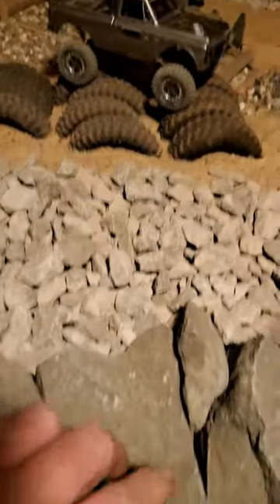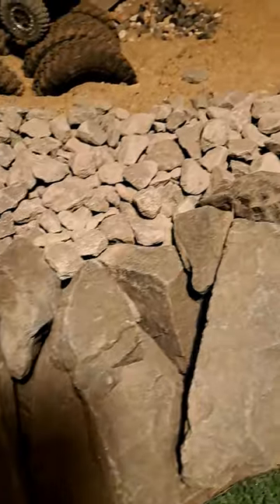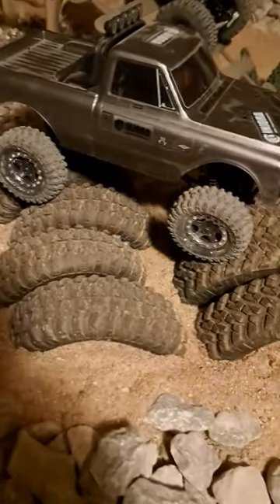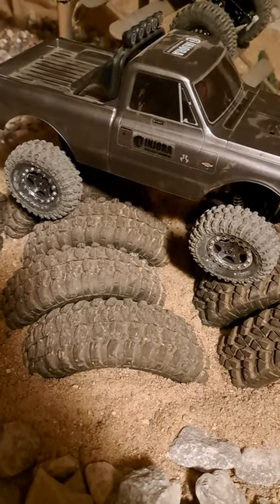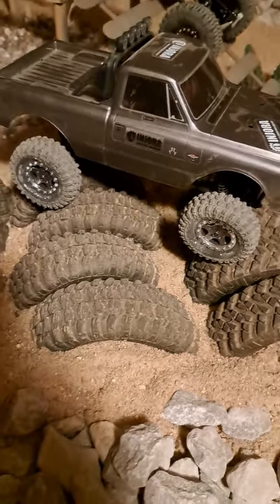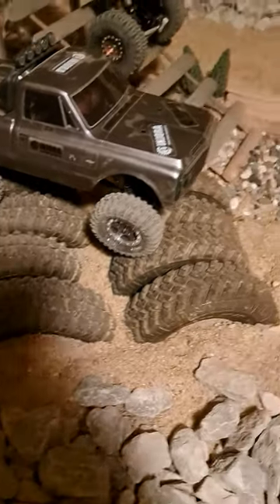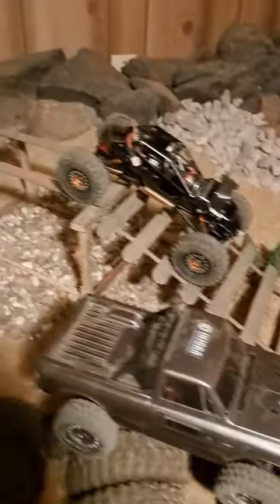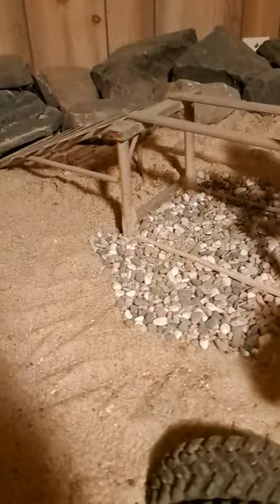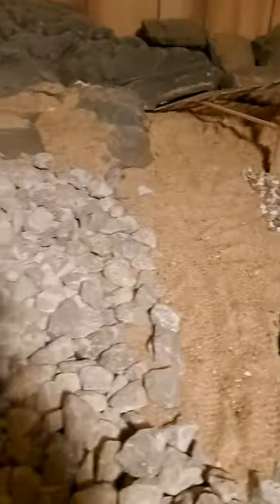Mind you, that's real rock. Old SCX-10-2 tires — chopped them in half, buried them in the sand, stapled them to the table. Some bridges I made to go under or over. Real sand, real rock.